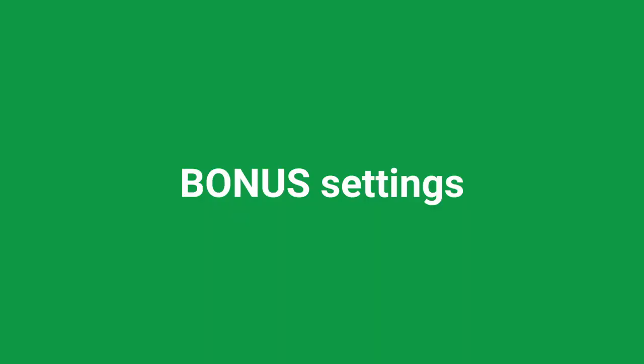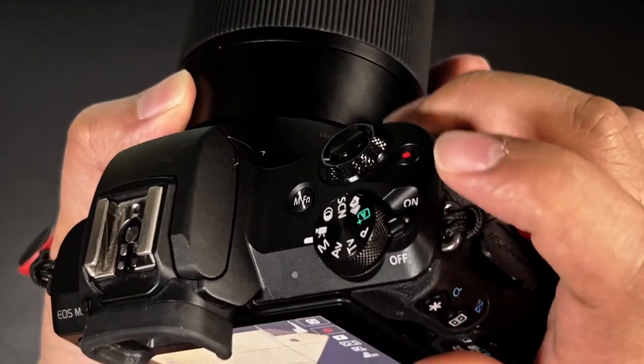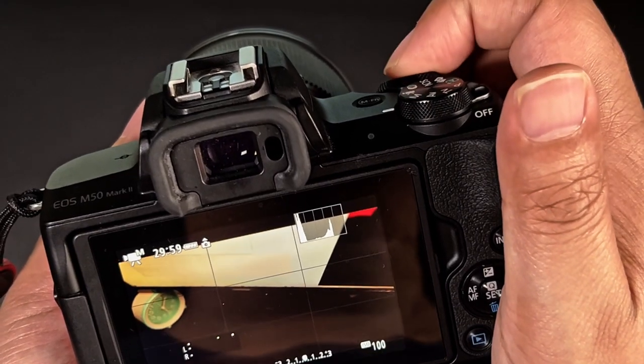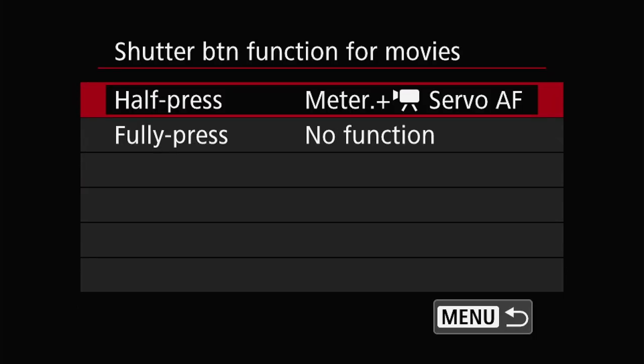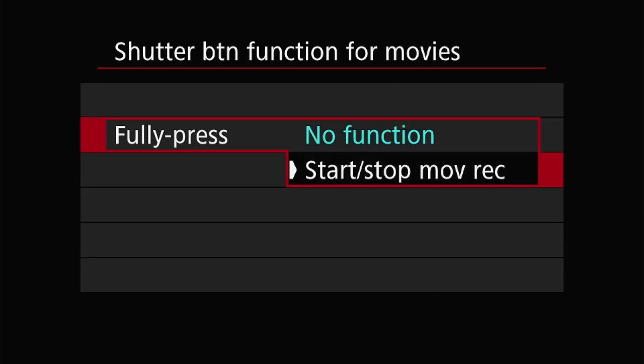Now for some bonus settings that will help improve your experience when shooting video with the Canon M50. On top of the camera, there's a tiny record button for video, but sometimes that can be quite annoying to press. I recommend that you reprogram the shutter button to start or stop recording instead. Go to the menu, camera, tab 8, shutter button function for movies, full press, start/stop recording. Now you can use the shutter button to start and stop recording.